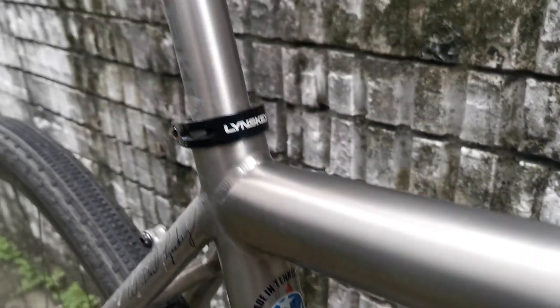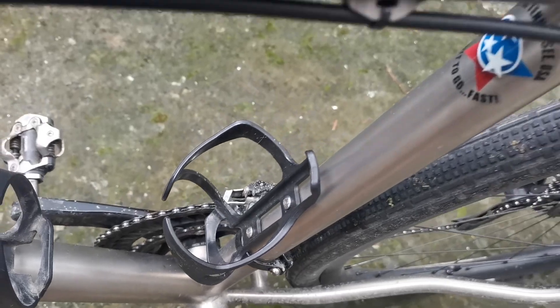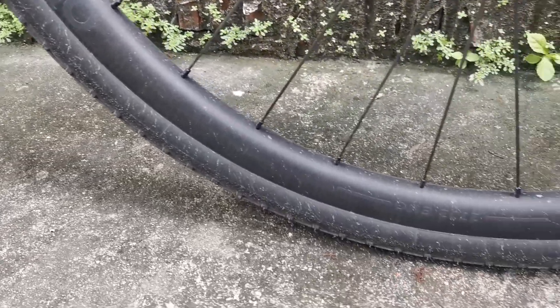For the handlebars, it is a Ritchey Neomax with 12-degree flare. The saddle is a Selle Italia, with a Linsky titanium seatpost.